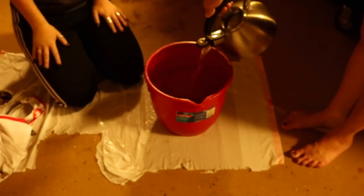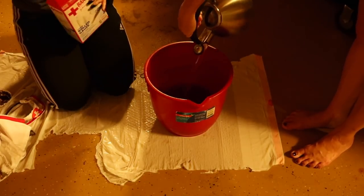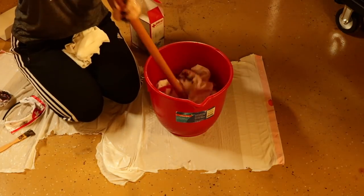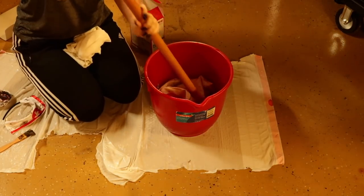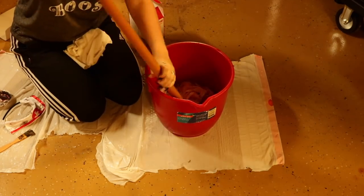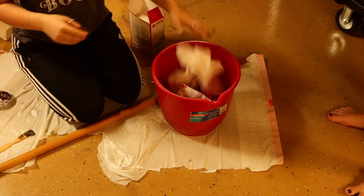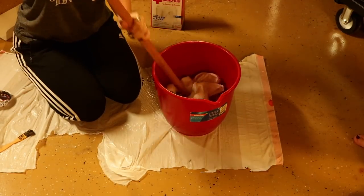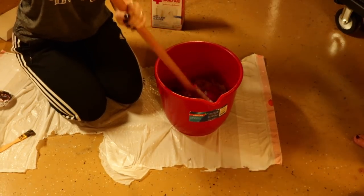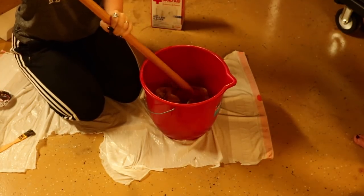We're then going to be discoloring the dress. I put four cups of water into the kettle to boil and then pour that into a bucket that has a large teabag in it before putting the dress in, so we can get that nice off-white yellow color. We're also going to be throwing in some gauze — about three rolls — so whenever we wrap it around our head, it is discolored as well. Once that is in, let it sit until the water is completely cool, about 30 minutes to an hour.